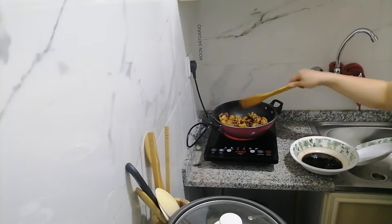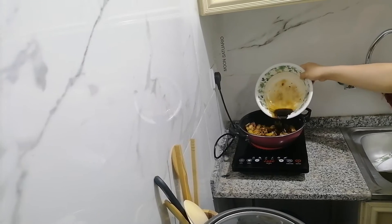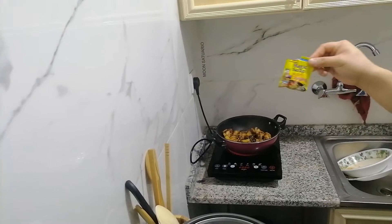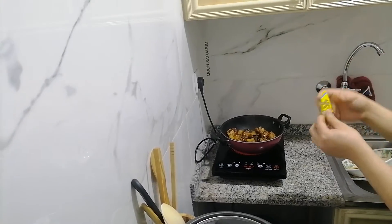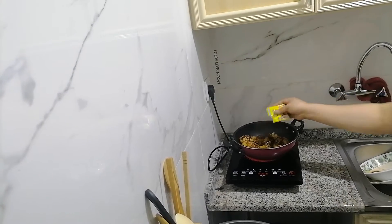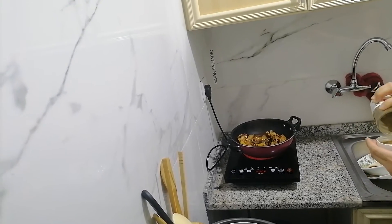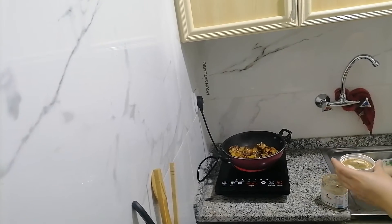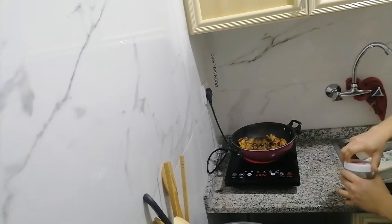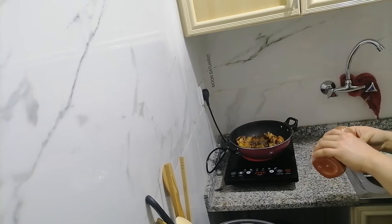So here they are. We're going to put the water and also the Magic Sarap — this is the number one brand in the food. Magic Sarap, to make your adobo savory. Also put the pepper and the chili powder because I want it spicy — but it depends on you on how much you're going to use.